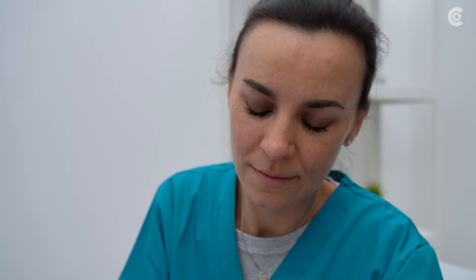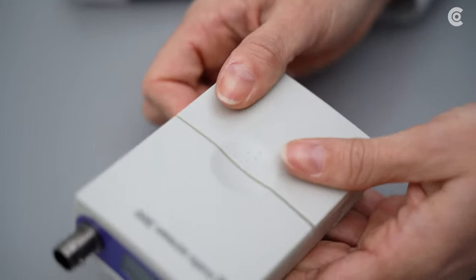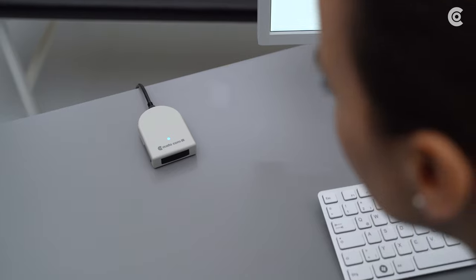First, insert three AA batteries into the blood pressure monitor and make sure that the infrared interface CustoCom IR is connected to the PC via USB.